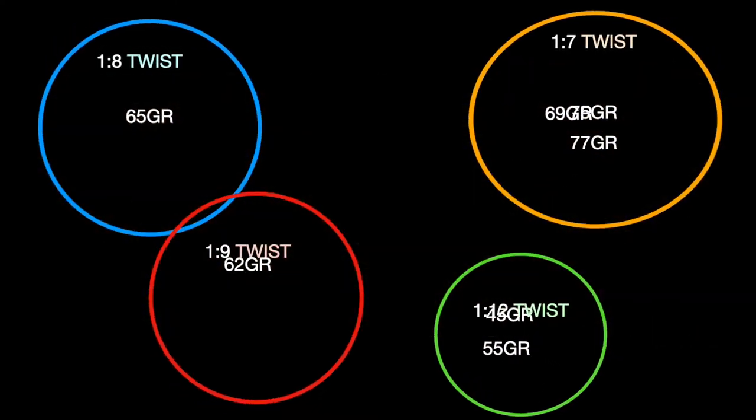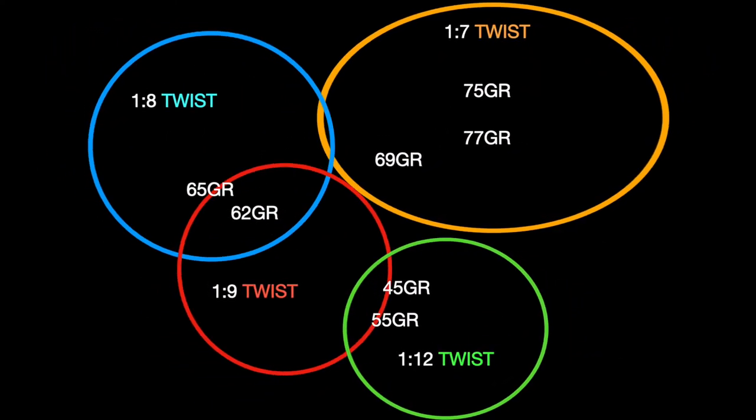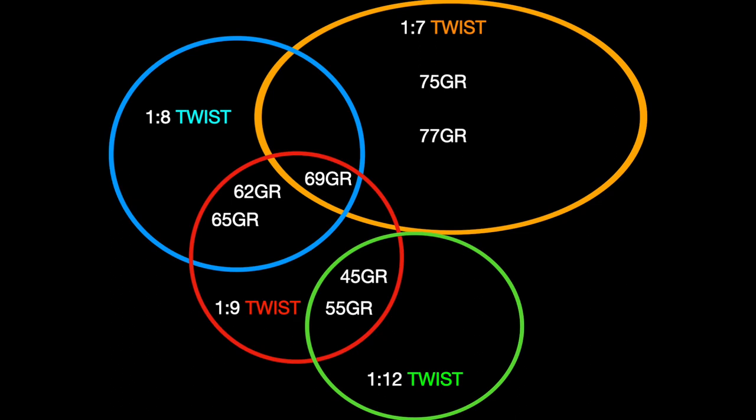Now that you have a starting point for your particular twist barrel, you can see here by the chart that for the most part you will get by with a decent degree of accuracy for a range of bullet weights throughout all twists.